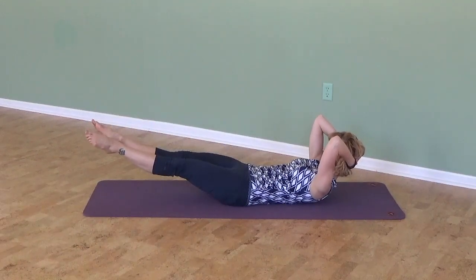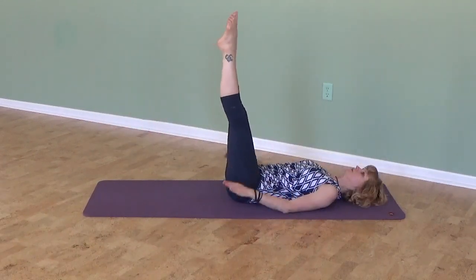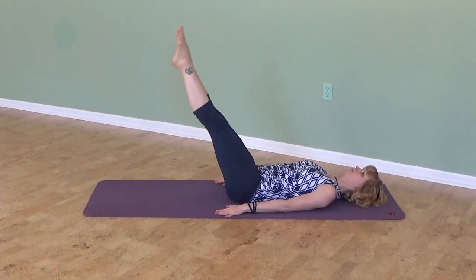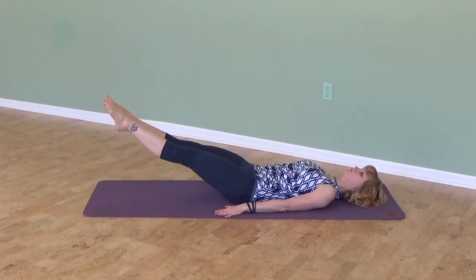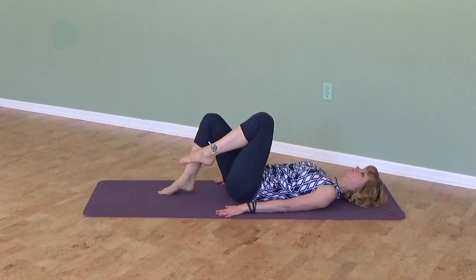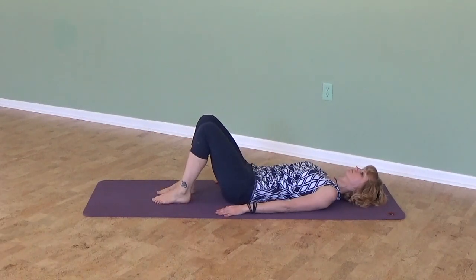Bring the legs down only to the point where your belly and back can stay down. A good version for people with low bone density or neck problems — if the neck gets too uncomfortable in the chest lift position — is to keep the head on the ground while you lower and lift your legs. Then bend your knees and return your feet to the mat.